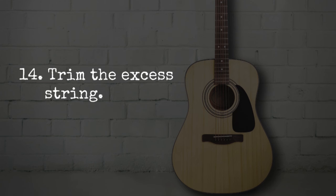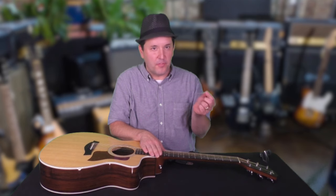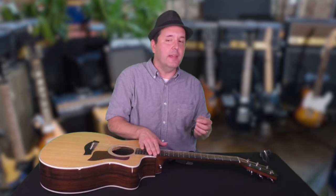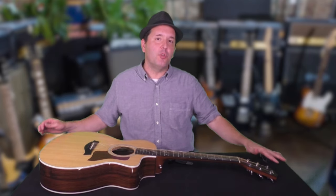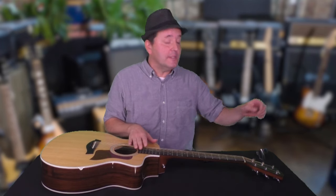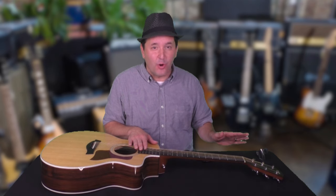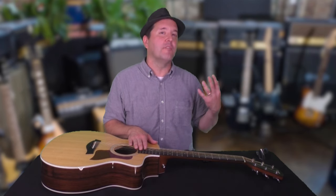Once it's been stretched and tuned back up, we finish with step 14: trim the excess string. I encourage you to discard this immediately — you don't want it to drop on the floor and accidentally step on it barefoot. Some people like to keep the ends long to wind them into circles or make little sculptures, but simpler is better in my opinion. Some people even tie off the string at the tuning post before cutting it, but unless it's only been wound around once, it's not going anywhere. If I need to remove and replace a string quickly, I don't want the hassle of untying it — I want it off my guitar right away so I can put a new string on.